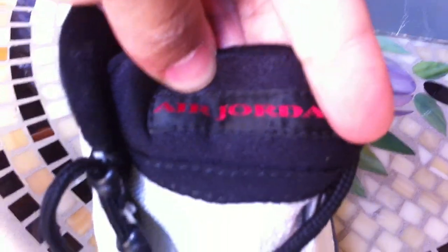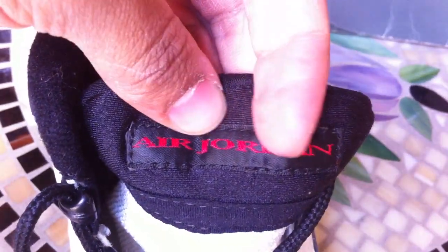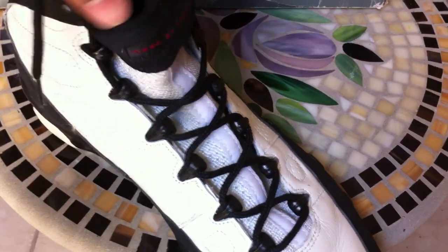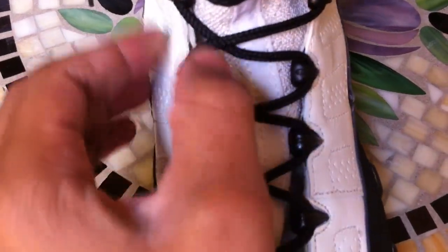The tongue on these is a black tip tongue with a tab with the red Air Jordan stitched in it. The entire tongue is like a soft, kind of shiny mesh material, with another soft mesh material down the whole middle. These have like a quick lace system on them, so basically you pull from the top and it tightens all the way down pretty fast. Pretty cool design, with the black little eyelets down the whole shoe.